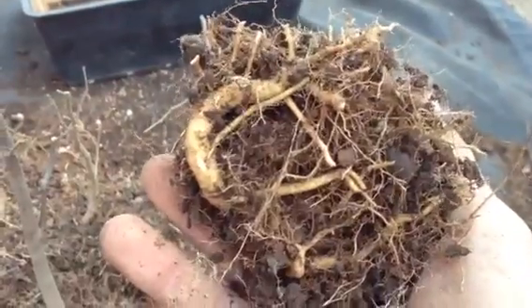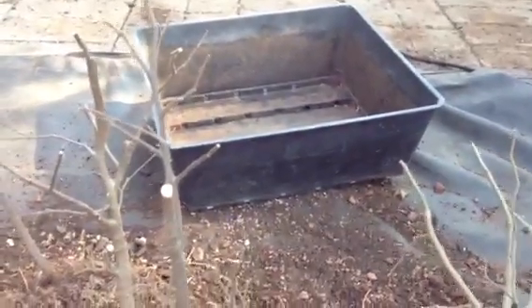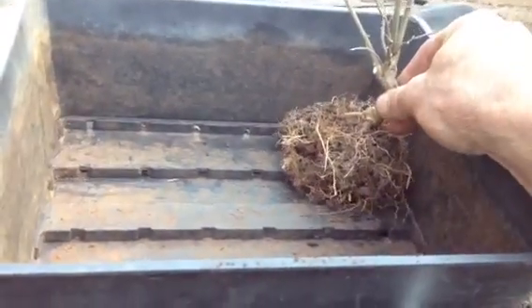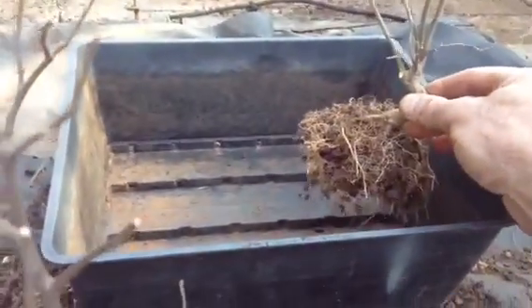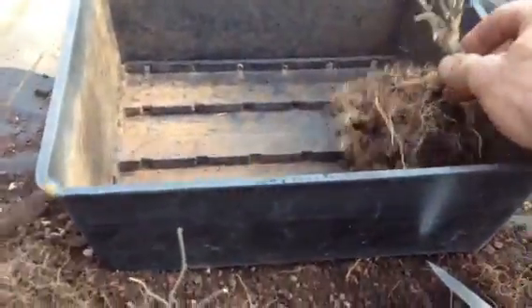That's the benefit of the shallow container. And remember, I always say the shallow container is nice and broad — lots of room. Imagine just one tree: you can see I cut the roots off quite a lot, it went right down to there. Imagine just planting this tree here and it can grow its roots all over the show and to the bottom.